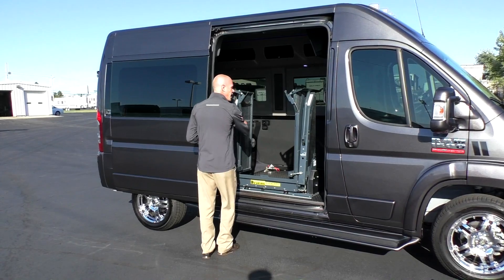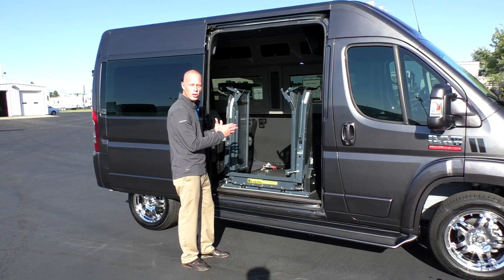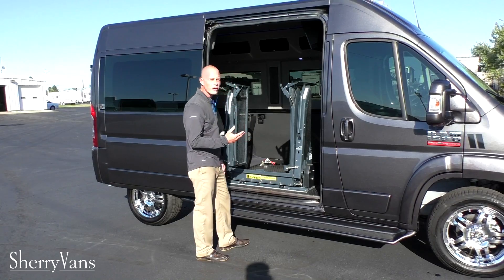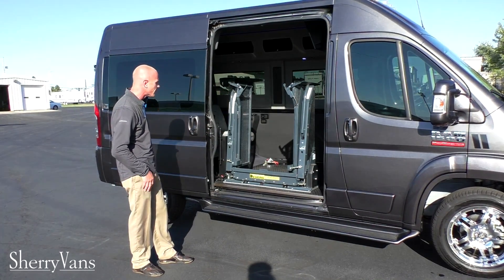On the tri-folds, when everything's to one side — either the front post or the back post — you've just got a lot of mass on one side, so it tends to rattle a lot. With the Rikon Clearway, the weight is equally distributed and well balanced. So going down the road, you don't get that noise that you're used to hearing from any other lift out there.